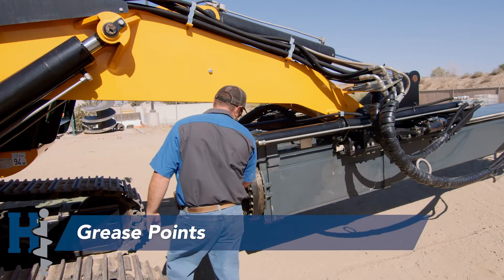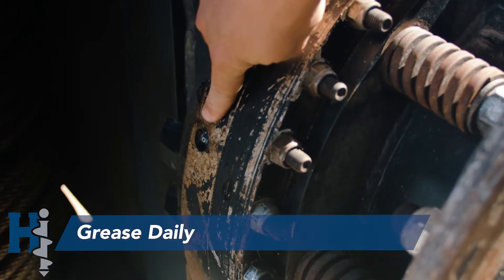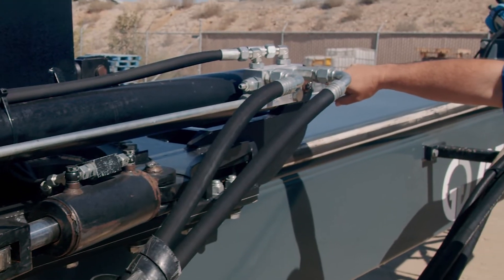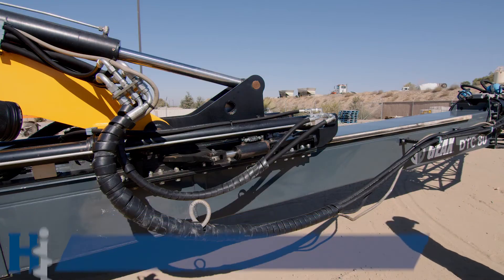The first grease point that we're going to check is the rotary bearing. It's important to grease this once a day to ensure proper use. Next up, we want to check the grease points on all the articulation joints. It's important to grease these every eight hours, or even more often if necessary.